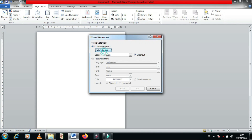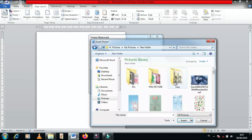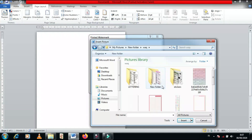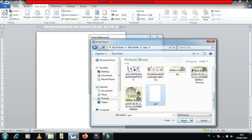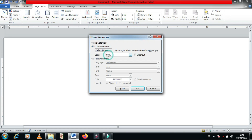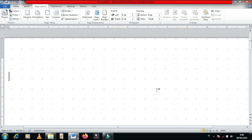Select picture. Terus, kalian cari di mana file yang kalian simpan untuk loose leaf-nya. Untuk gambar ini, gambar loose leaf, aku dapat dari aplikasi Pinterest. Kalian tinggal cek aja di situ.